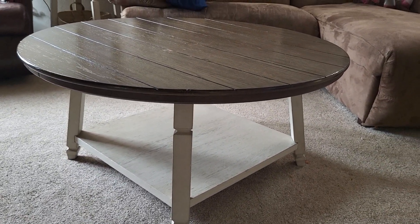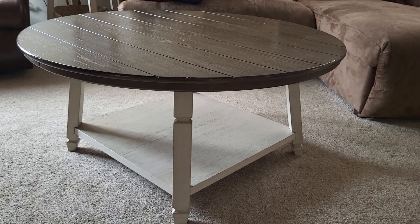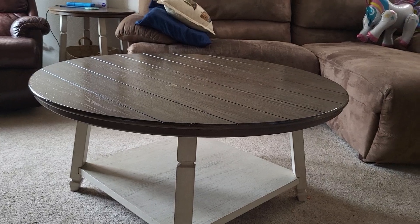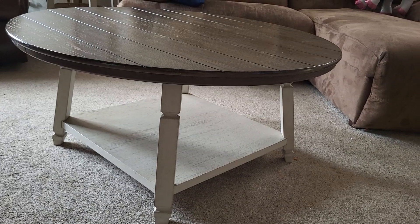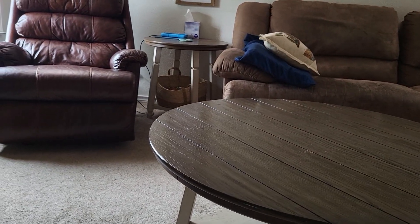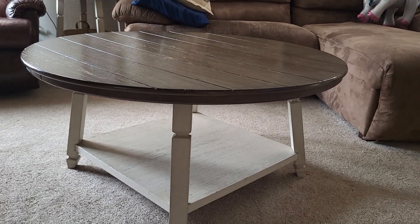I just love the colors — they complement my living room and everything that we have here. I like the design and I like that it came in a three-pack with the two side tables. The little shelf down at the bottom is great for a basket or something with toys. You can see that one over there has a basket down at the bottom, and it's just overall a really good table.